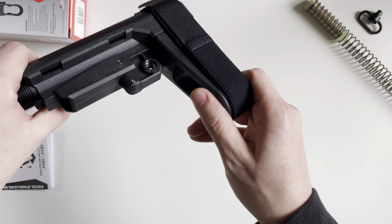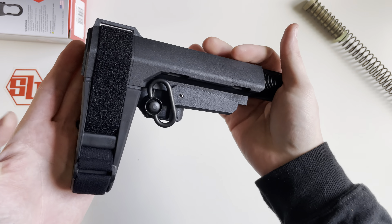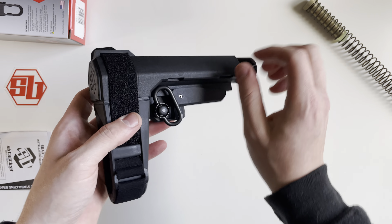On the back here you're going to get a QD attach point, and I'll show you how that functions with this QD sling adapter right there. That attach point is on both sides — just like that. So yeah, you can attach it on either side you want, but only on one side at a time.